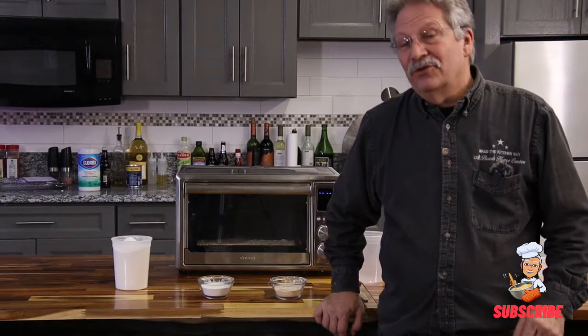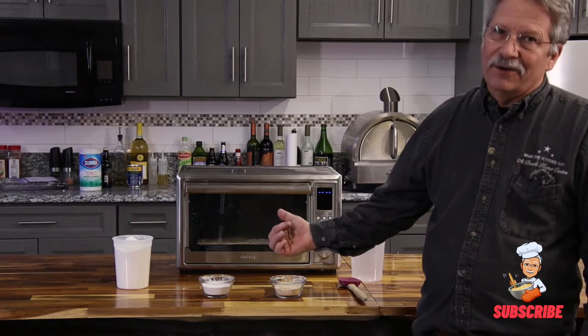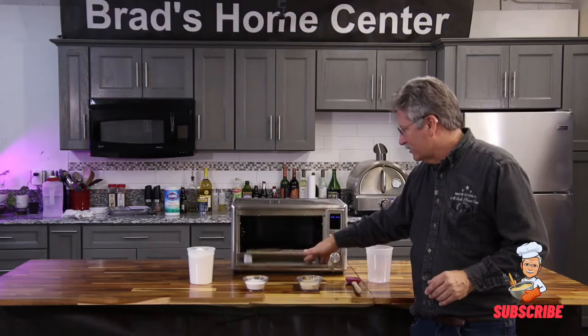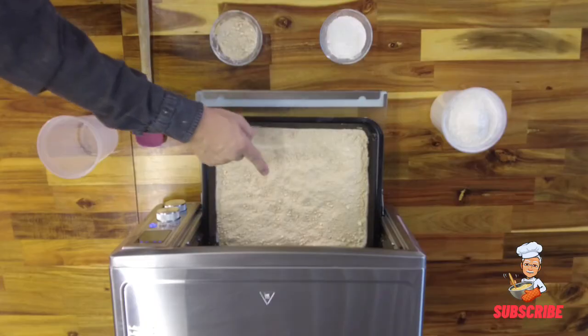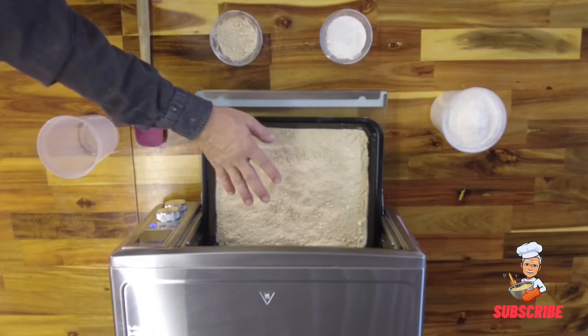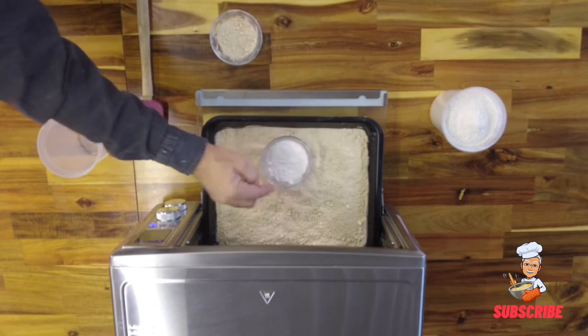Alright, we're back — due to the magic of YouTube, you missed that 20 minutes of the flour cooking in the oven. Now I want you to look at this. It's been in the oven about 20 minutes — see how it's that nice yellow color? It went in looking like this. Can you see the difference?